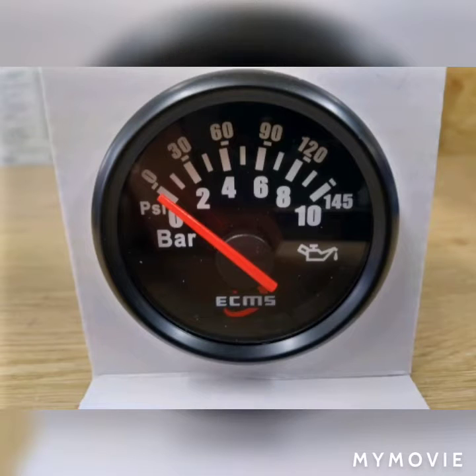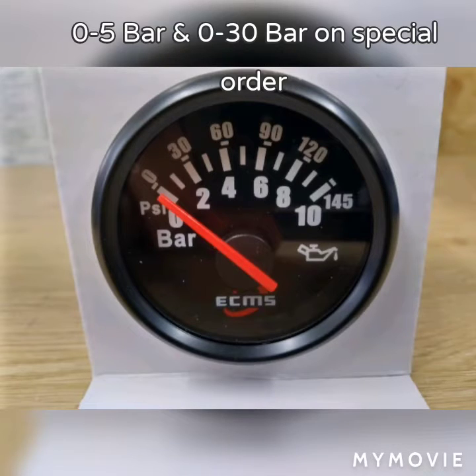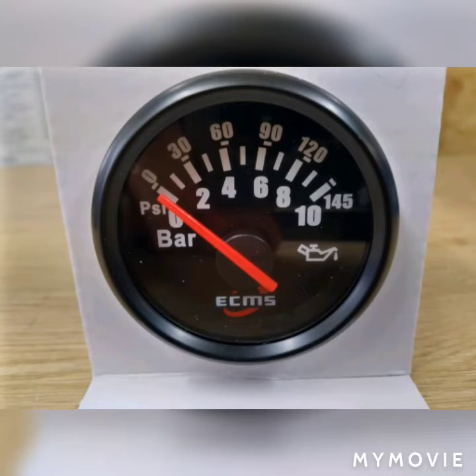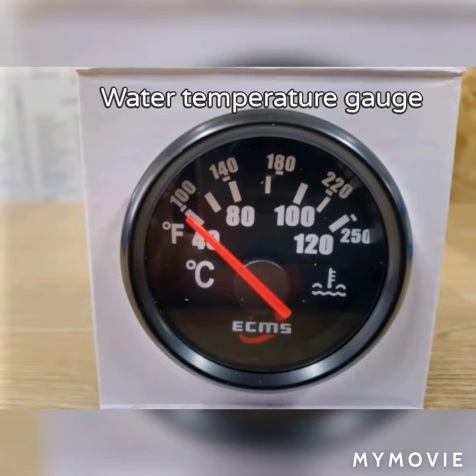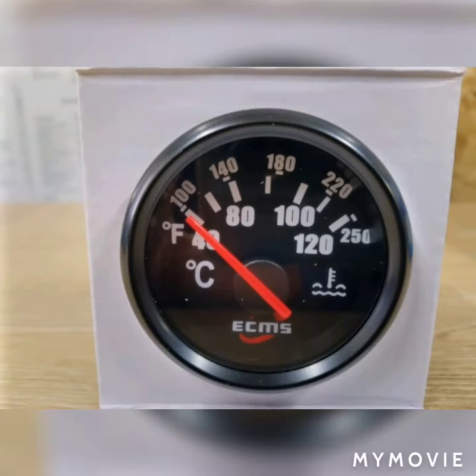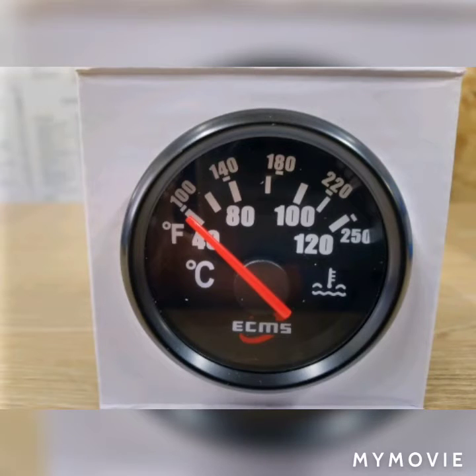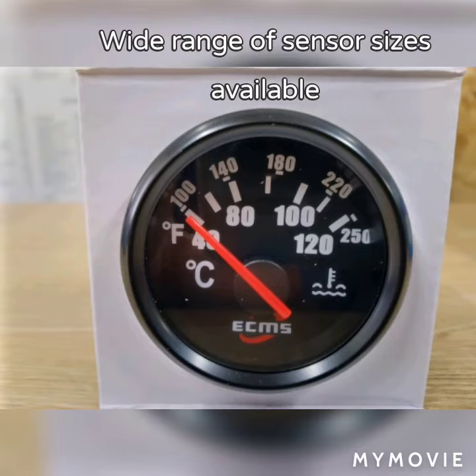Next, the oil pressure gauges. They are 0 to 10 bar in standard form, though you can order other sizes if required — we have a wide range of sensors for these also. The temperature gauge is 40 to 120 degrees centigrade, and again a wide range of sensors are available.